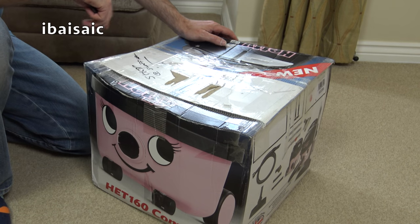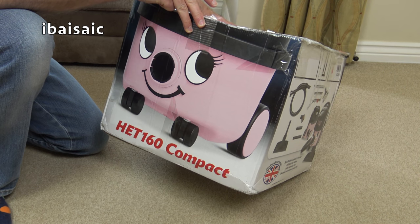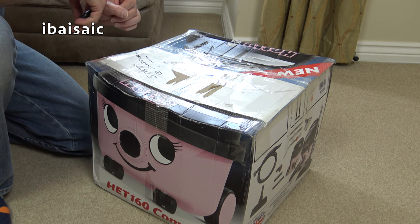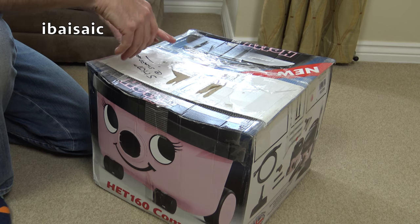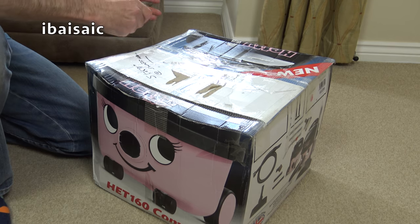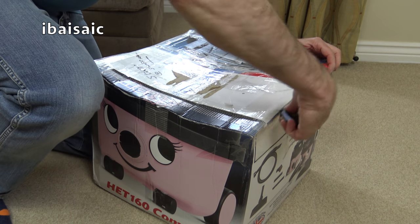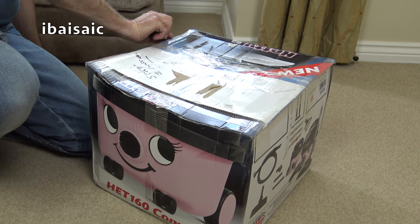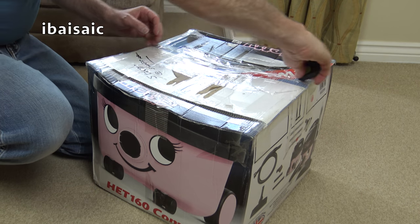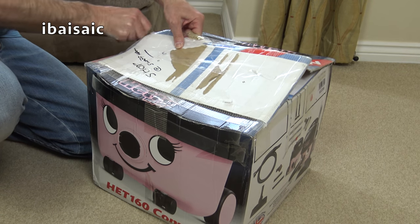Hello everyone. What do we have here then? A poor Hetty that's been squashed? No, of course we don't. We have what I think is a Hoover Senior. Surprisingly, I haven't got one of these in my collection — it's just one I wanted. I obviously used to have them, several models. But it's just one I wanted.